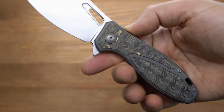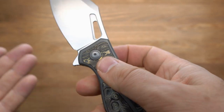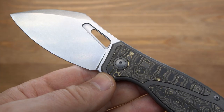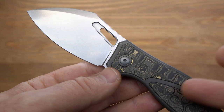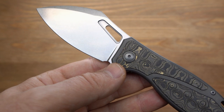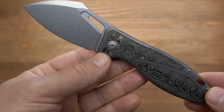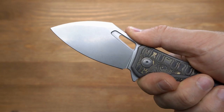Этот нож не только не стыдно показать кому-то, похвастаться друзьям, но и с теми же друзьями можно нарезать колбаску, сальцо, помидорчики и применить его в работе. Да, прошлые модели имели больший визуальный эффект, но вот эта рыба-фугу, кроме визуального эффекта, который чуть-чуть меньше, имеет ещё и эффективный клин, который делает этот нож действительно эффективным. То есть кроме того, что им можно любоваться, им ещё можно отлично работать, нарезать.